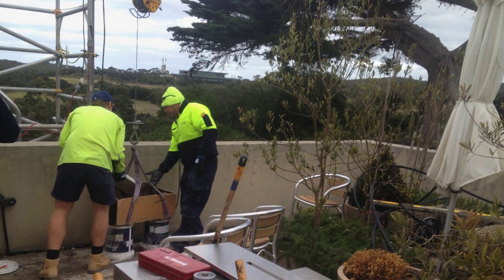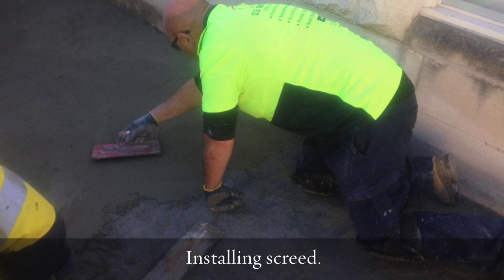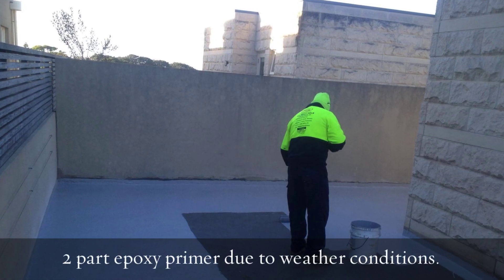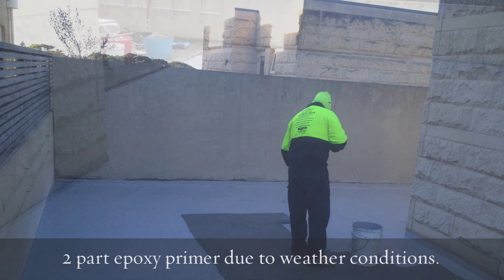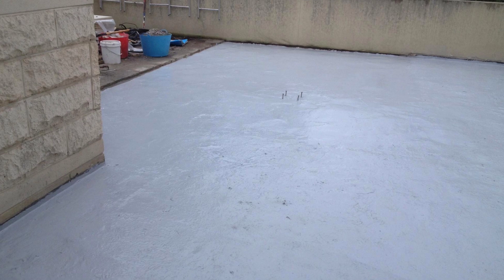Given that we were doing this in the June-July period, we had the weather against us. In this case we had a two-part epoxy primer go down first to combat the moisture in the screed and the slab. Once that was down and cured in two coats,